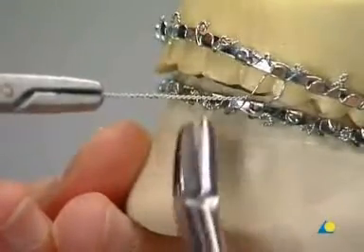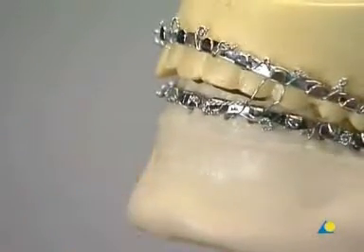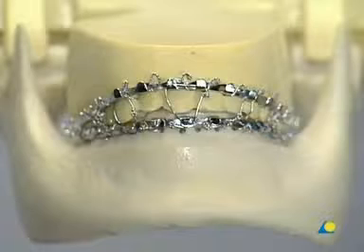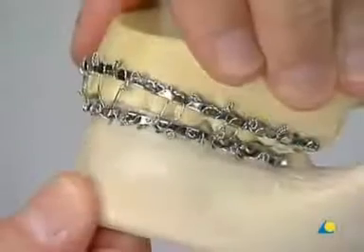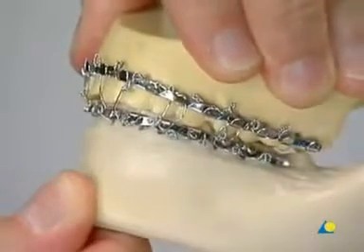The wire ends are trimmed and bent to avoid injury to the mucosa. Finally, the jaws are immobilized in maximal intercuspidation. Functional load applied to the mandible demonstrates the stability of the system.